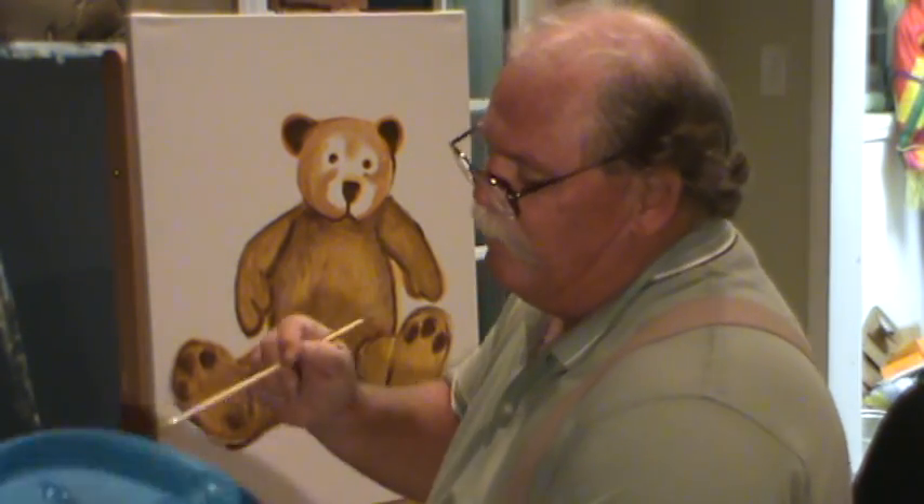All right, guys. Welcome back to Ralph's house. Again, we're working on our teddy bear. Something a little bit different, and we're doing this so basic.